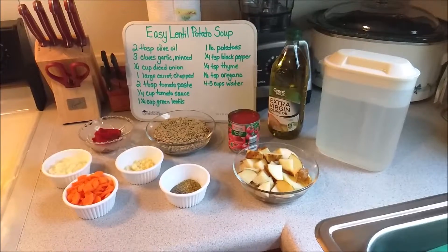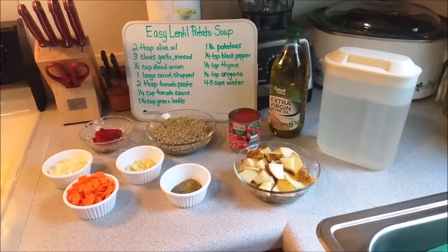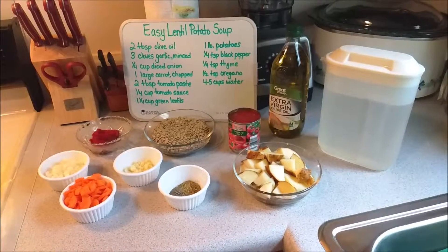Approximately a pound of potatoes, one-quarter teaspoon black pepper, a quarter teaspoon of thyme, and a half teaspoon of oregano, and then about four to five cups of water. You can use broth in place of water if you'd like as well.